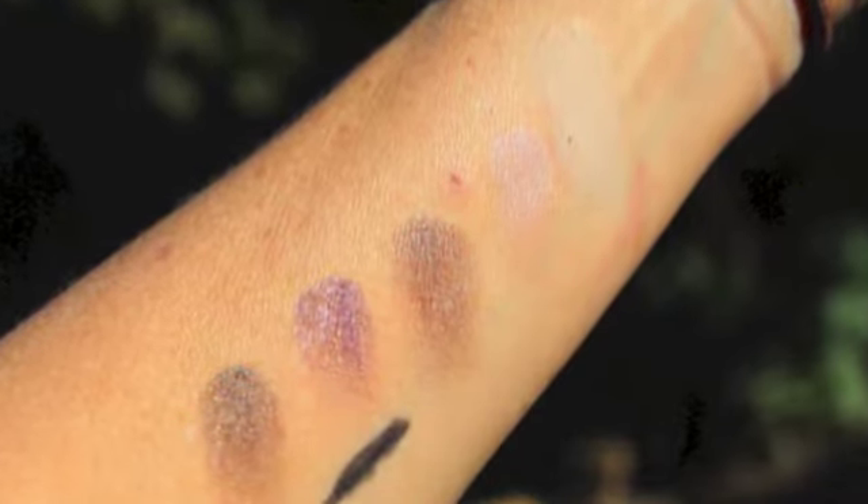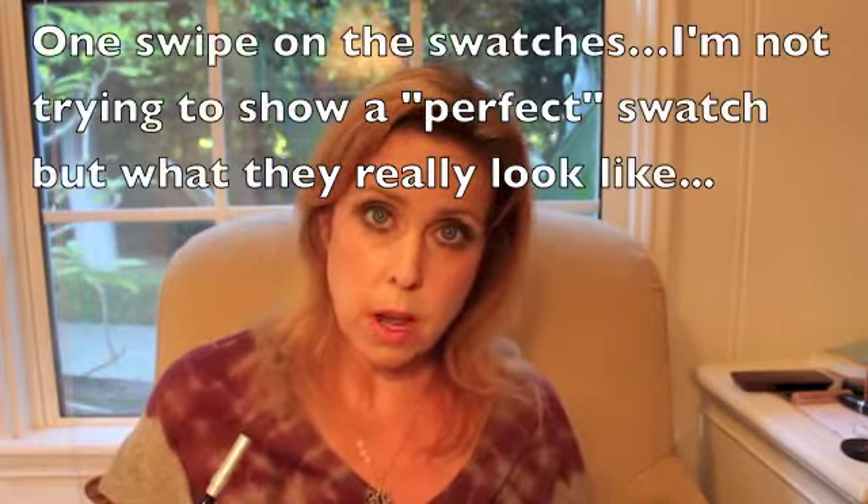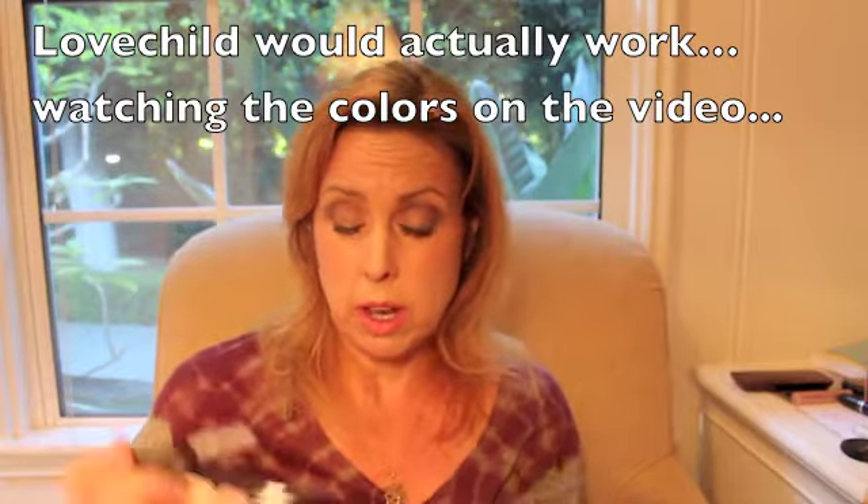I put Zero on my upper waterline because I was trying with this lip color for a more natural look. I think this would actually work to create an amazing smokey going-out night look too, but I don't like it with the Love Child lip color. I would do a more nude lip if I were to really smoke these up. Zero gets a bad wrap — everyone says Perversion is like the best black pencil and Urban Decay makes it. I like Zero too. Maybe Perversion is a little bit better, but Zero is amazing. It's a good color.